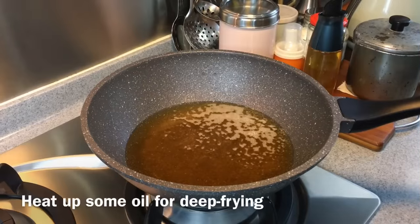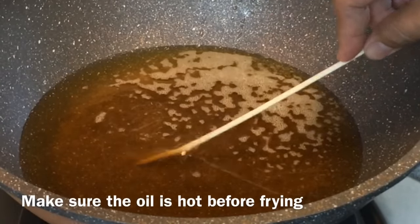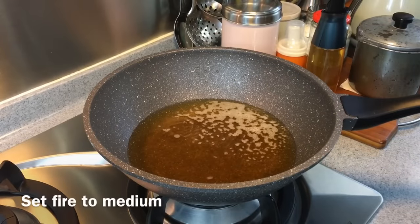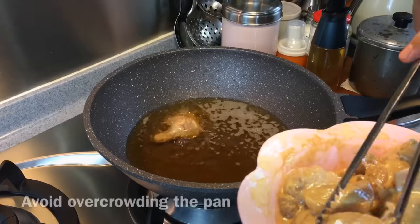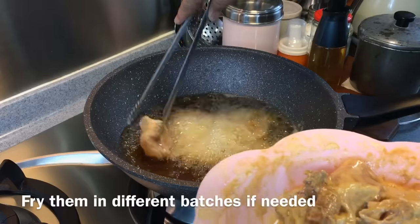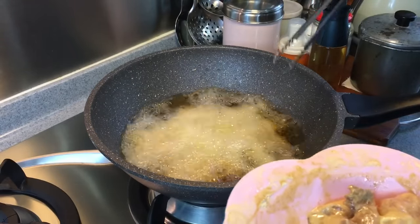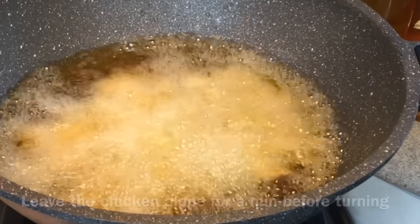We will now deep fry our chicken. Heat up a pan of oil and check whether the oil is hot enough — yes, it's hot already. Let's start to fry using medium heat. Just put them in, and don't overcrowd your pan. You might have to fry this in about 3 batches. Leave them in the pan for about 1 minute before you turn them to the other side.